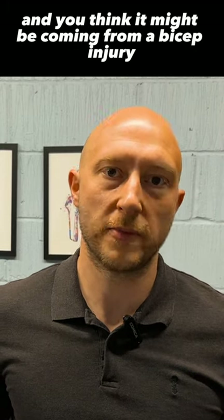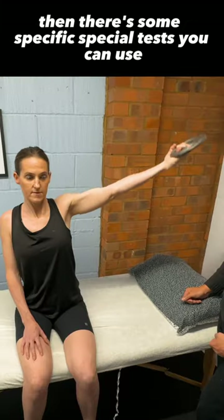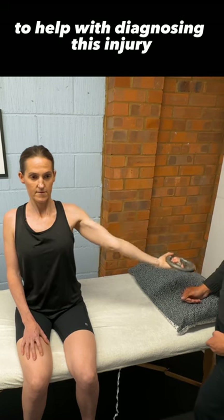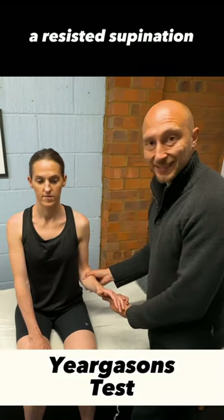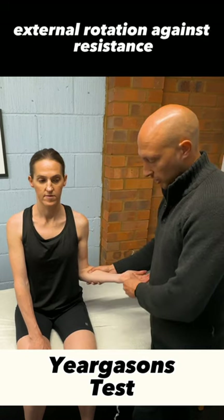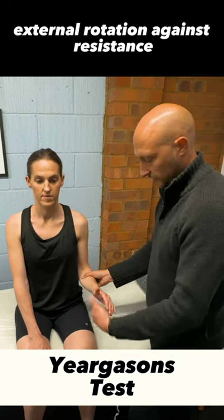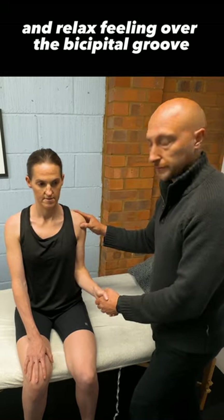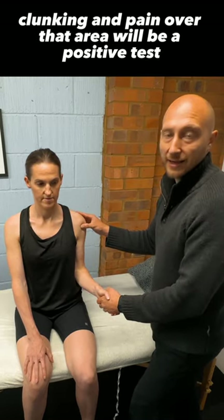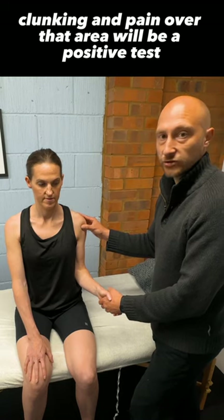If you've got a patient with shoulder pain and you think it might be coming from a bicep injury, there are some specific special tests you can use to help with diagnosing this injury. The first test is Jurgeson's — a resisted supination external rotation against resistance. And relax. Feeling over the bicipital groove, any clicking, clunking, and pain over that area will be a positive test.